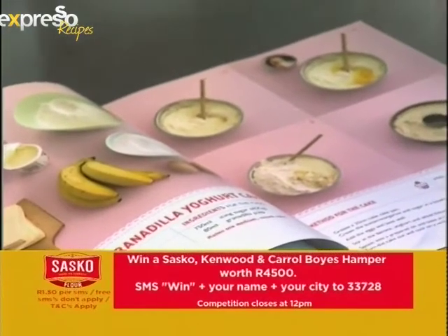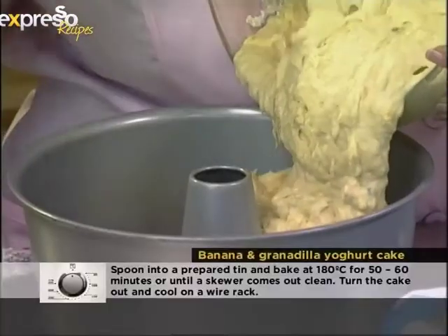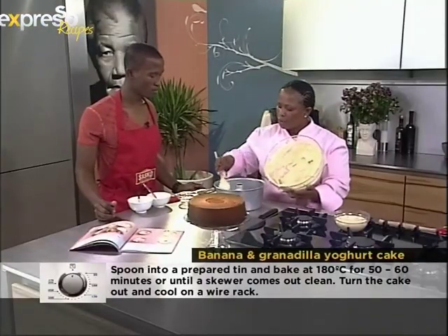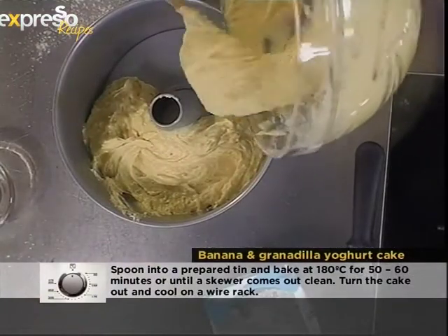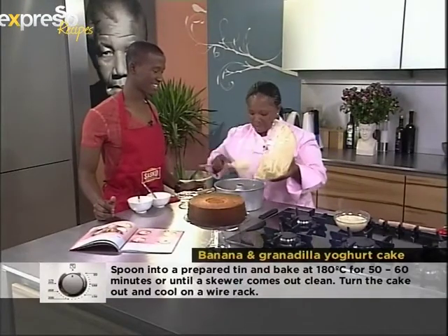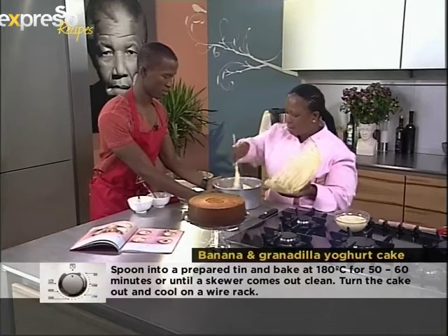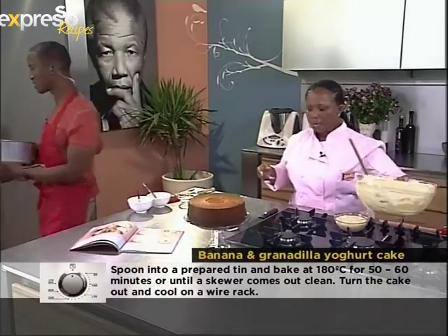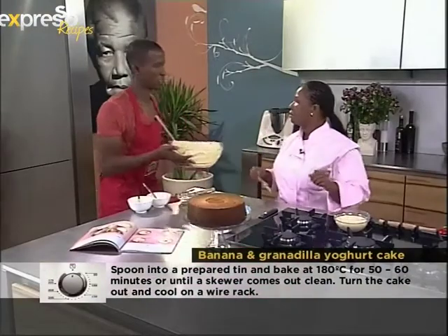And then in your greased pan, you just need to get it in there. You just want to make sure it's covering all the area and it's nice and smooth. We're going to put it in the oven, which has been preset at about 180 degrees Celsius. And how long will the cake be in there for? It will be in there for about 50 to 60 minutes, during which time you could make tea and do your icing as well.